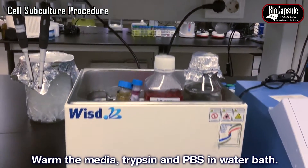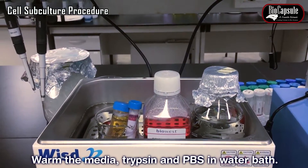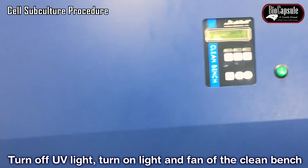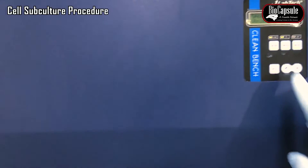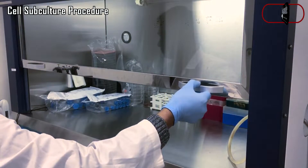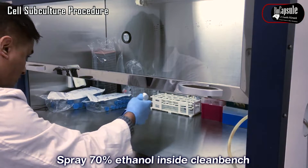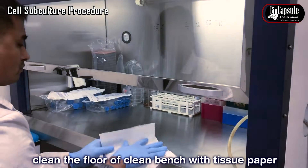Culture medium, PBS, and trypsin should be warmed up to 37 degrees centigrade in a water bath. Turn off the UV light, turn on the light and fan on the clean bench. Spread 70% ethanol inside the clean bench and clean the floor of the clean bench with tissue paper.